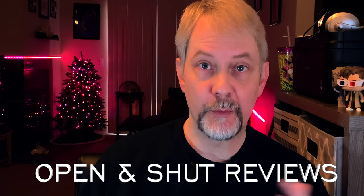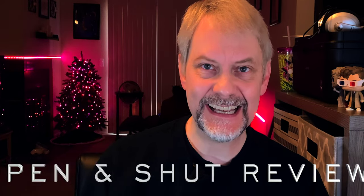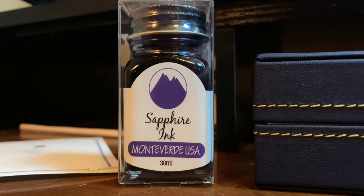Hey everybody, and welcome back to Open and Shut Reviews. My name is Ken, and today I want to talk to you a little bit about Monteverde inks. I have never used Monteverde ink, but when I got my last pen, which was the matte black and rainbow Conklin DuraGraph, that purchase came with a free bottle of Monteverde ink.